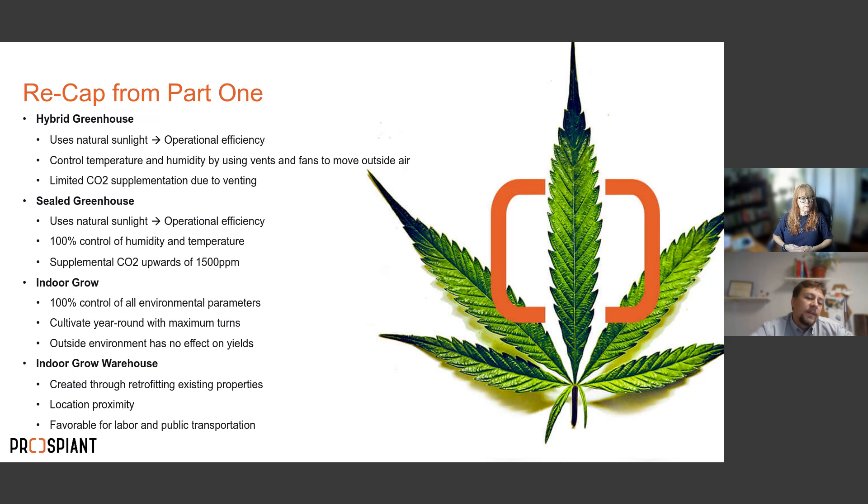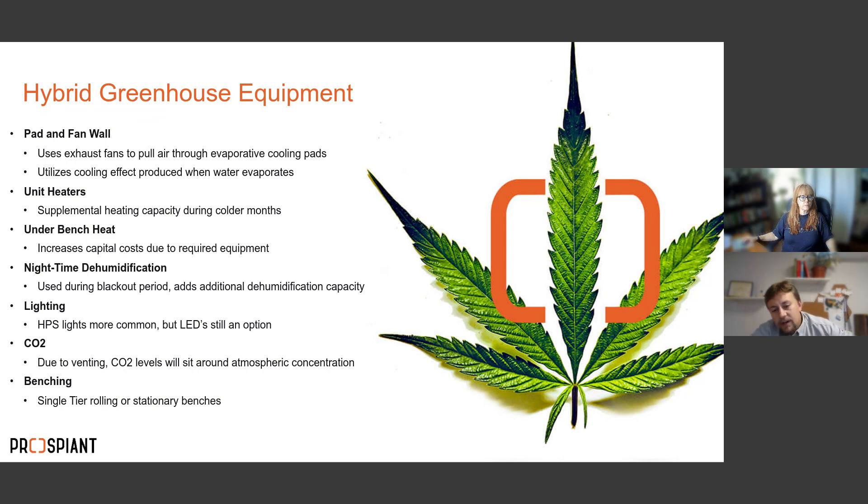The fourth is the indoor grow warehouse — essentially an indoor grow created by retrofitting an existing property, like an old Kmart or a strip mall. A big advantage is location proximity: these facilities are usually much closer to where your workers live and closer to your customers, allowing you to ship product out more quickly than if you were an hour out in the middle of nowhere.